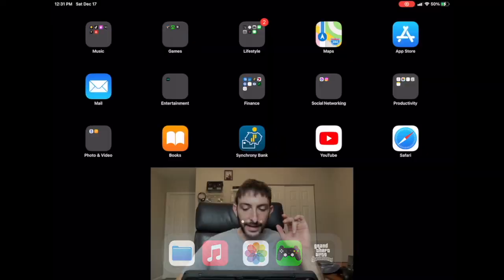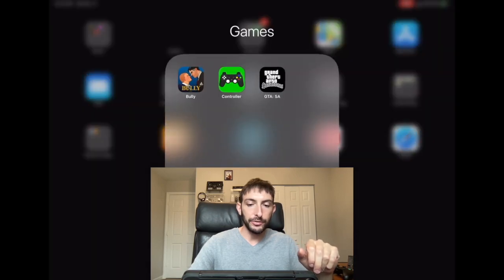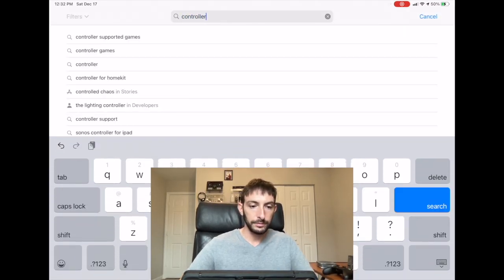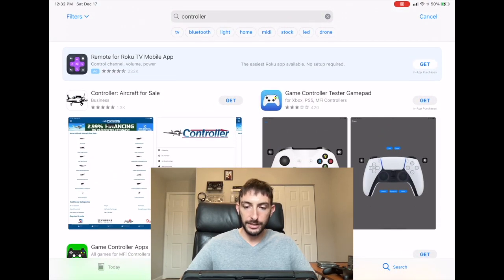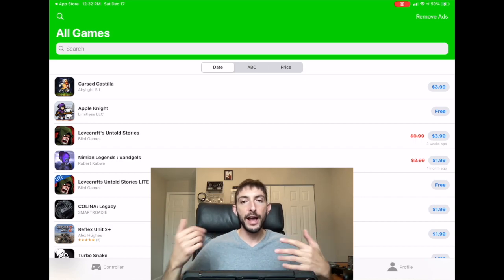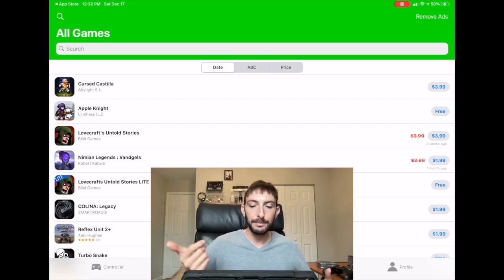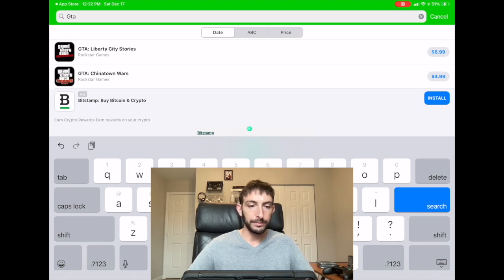Now, how do you know if the game you want to play is going to be compatible with the controller? I found this really cool app called Controller. You search for it on the App Store — it's called Game Controller Apps. I also recommend getting one of the testers. If you have a game on your iPad and want to know if it will work on the TV using this method, you just go to All Games, type it in. Let's say I want to play GTA — type it in, boom.